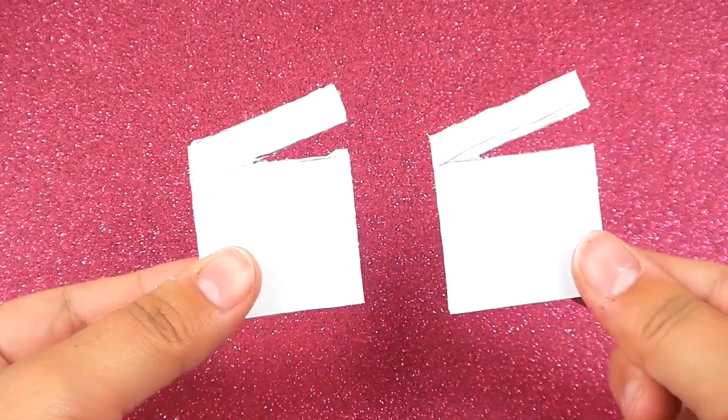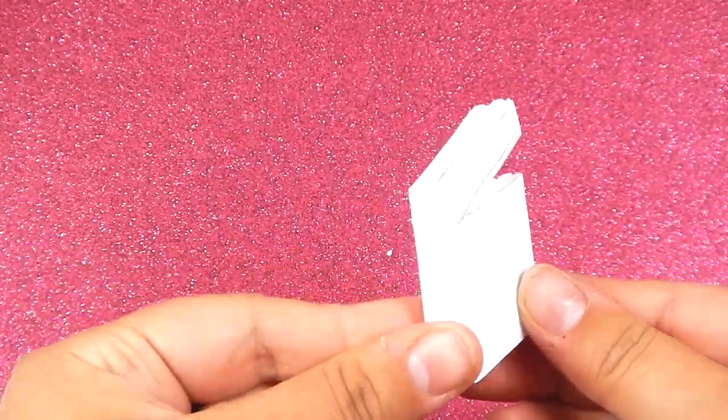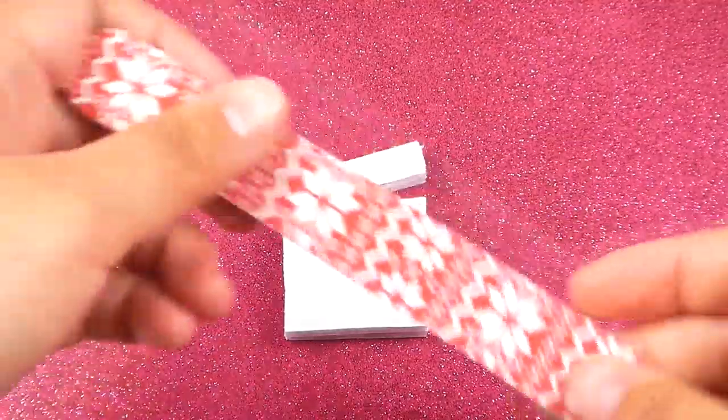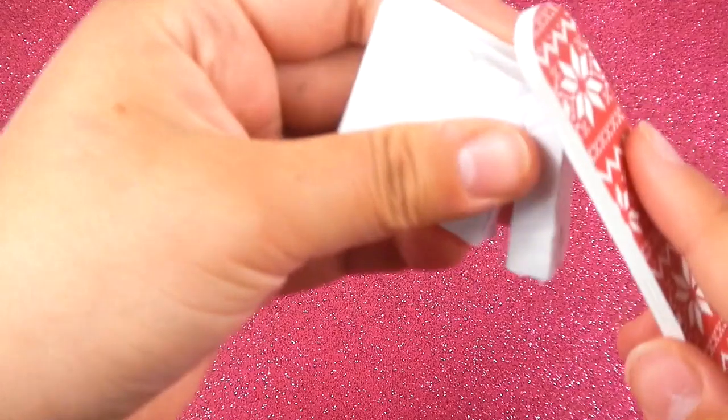First, you want to cut out two shapes that look like this. Then glue them together. Then just get a nail file and start to sand down the edges.